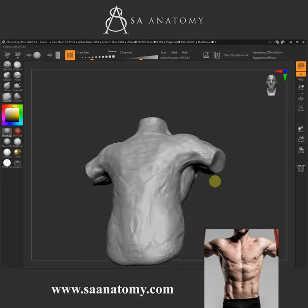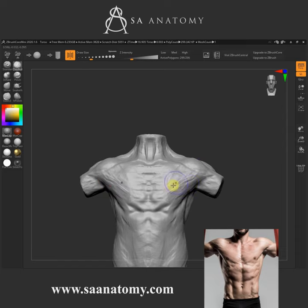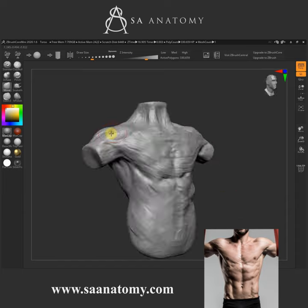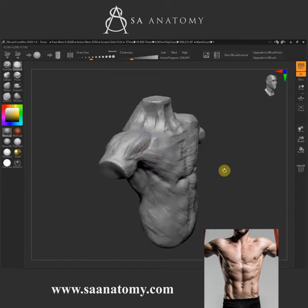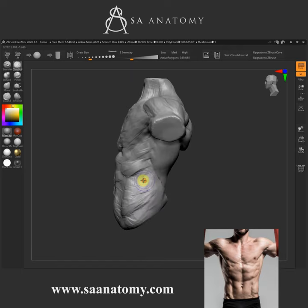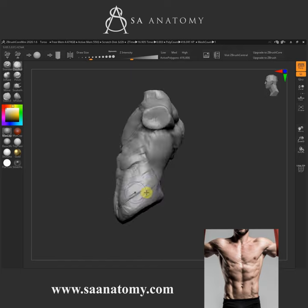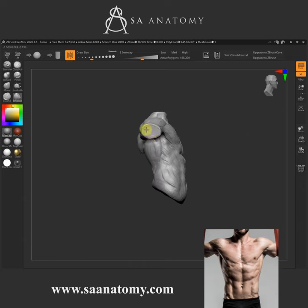Hey guys, it's Adrian here from MesaNantime.com. I'm back again with this tutorial — it's going to be a quick one. You guys saw my last tutorial, my quick 60-second tutorials, where we did the posterior part of the torso. Now we're doing the anterior aspect of the torso, focusing on our superficial muscles.